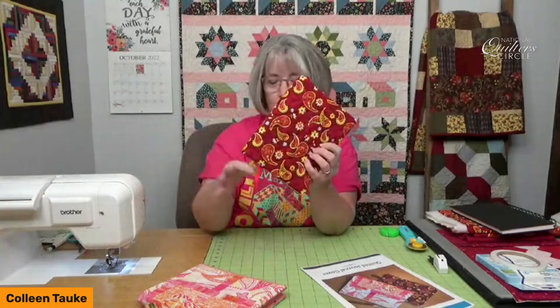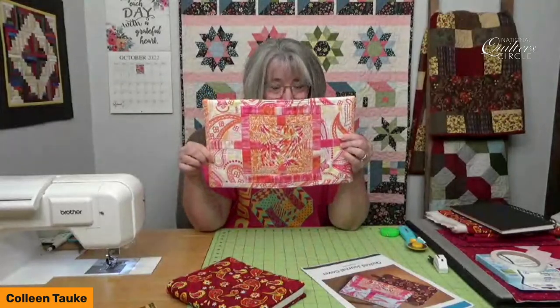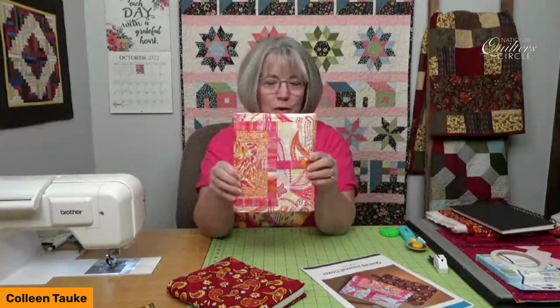On this one I actually added a little bookmark. Another version — because once you make one, that's never enough, it's kind of like eating potato chips — I thought: instead of using a solid piece of fabric, what if I find some of those blocks that didn't make the cut? Test blocks I made when I was working for a quilt shop or a quilt magazine. So I got a test block, trimmed it down to fit on the outside of a journal cover. How fun to use up those blocks and not have them wasting away somewhere.